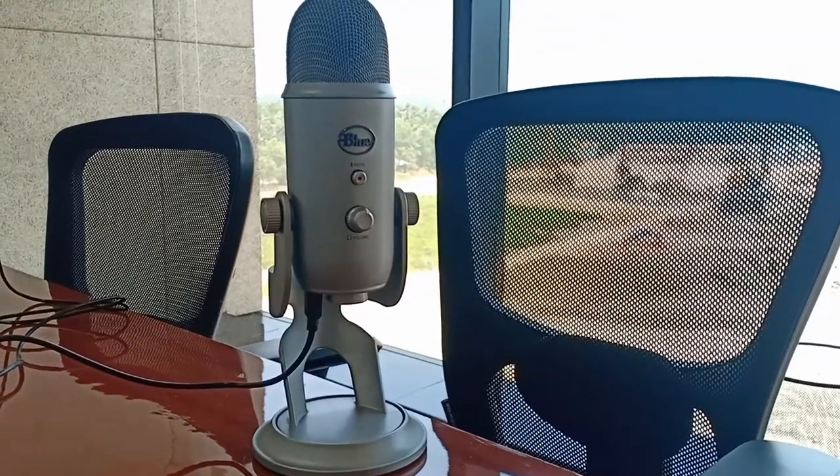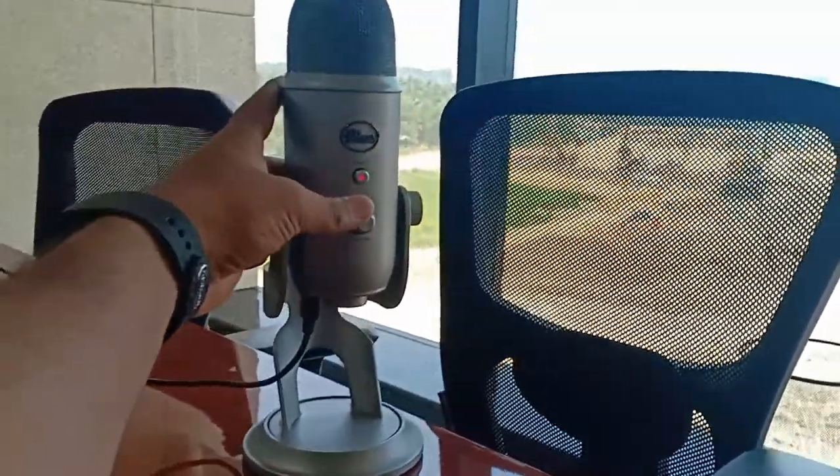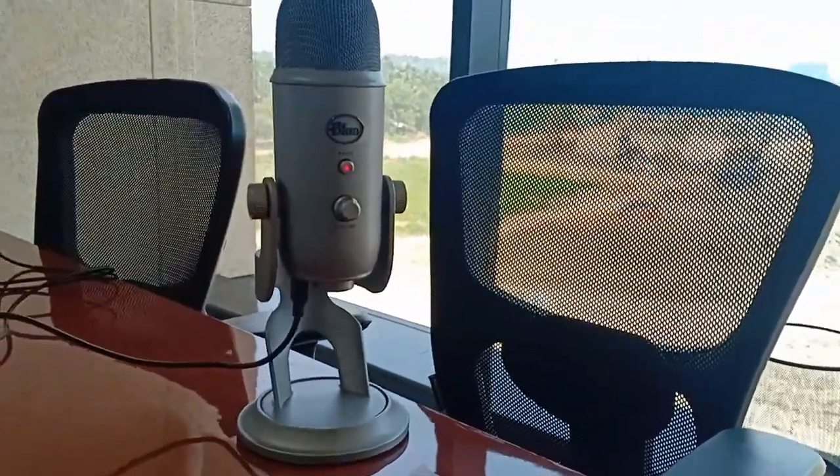On the mute button, there is a light indicator. When it is in mute mode, the light blinks. When the mic is on, the light continuously stays on.